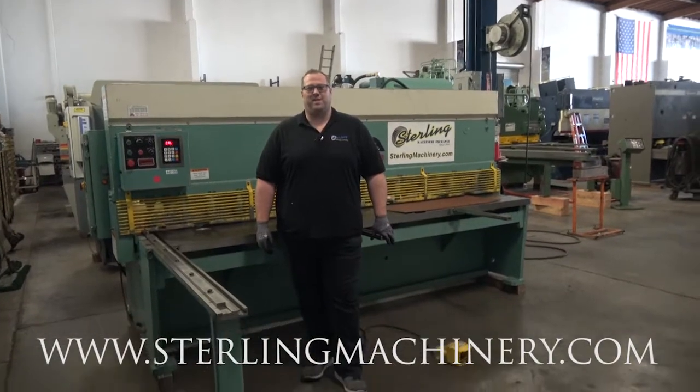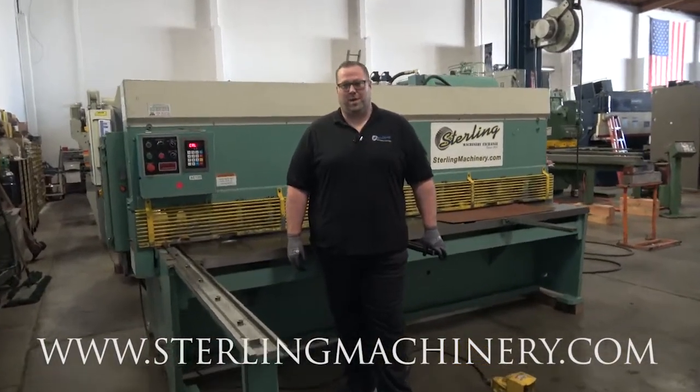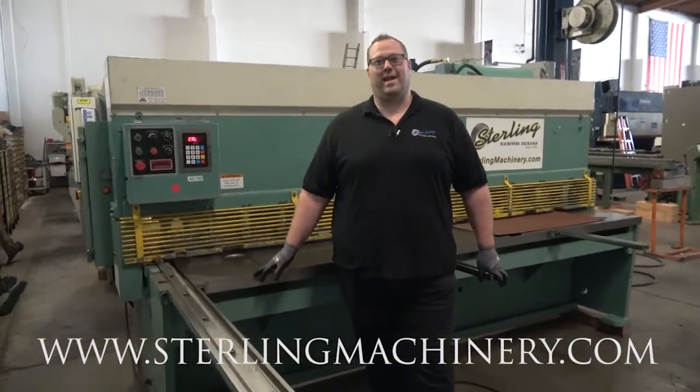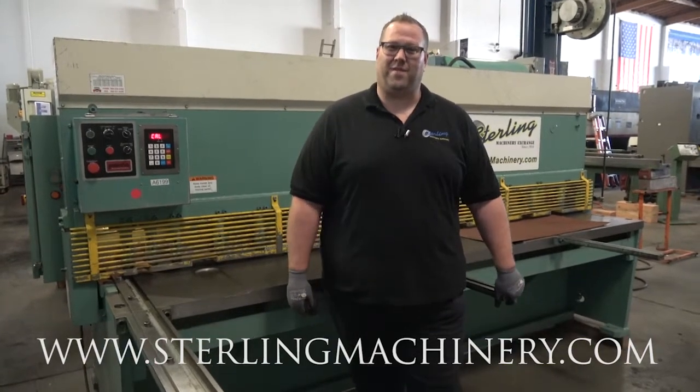Hi, I'm Adam Mattis with Sterling Machinery Exchange. We've been buying, selling, and trading new and used equipment such as press brakes, shears, grinders, lathes, milling machines, saws, water jets, lasers, and much more since 1954.